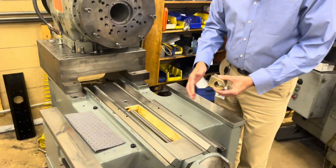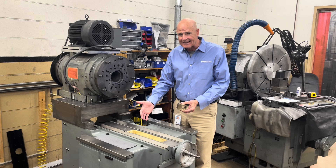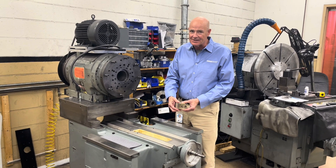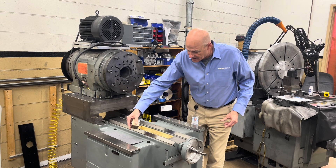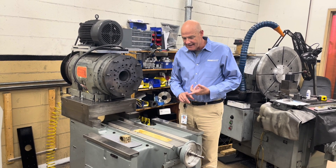The screw has been lapped like a precision step gauge to the point where it's accurate to thirty millionths of an inch over its full travel, which is about 11 inches. That's some incredible lapping and fitting.